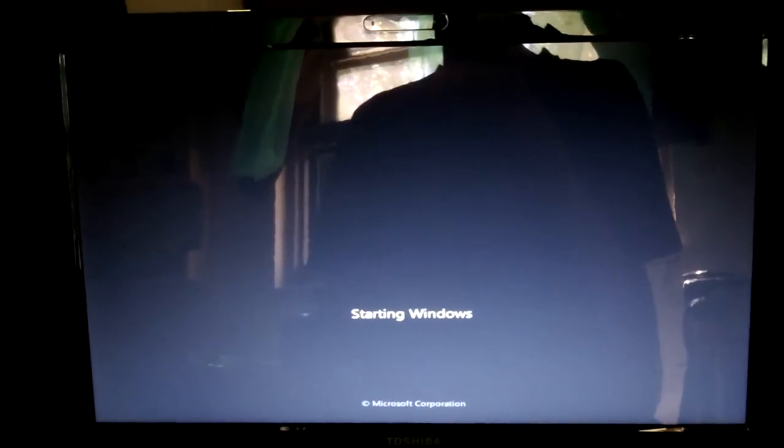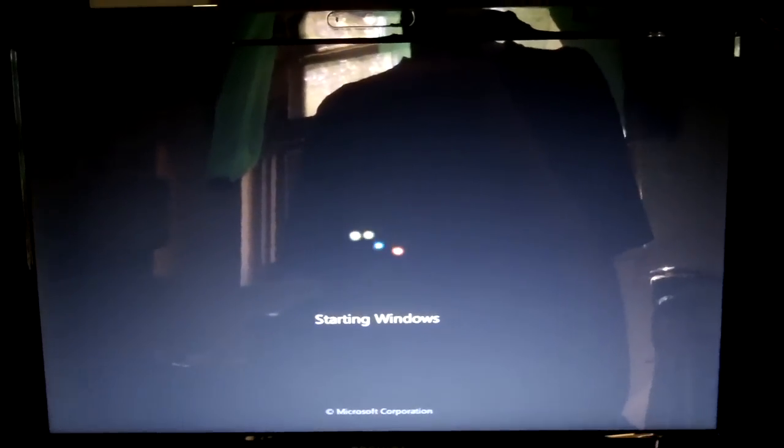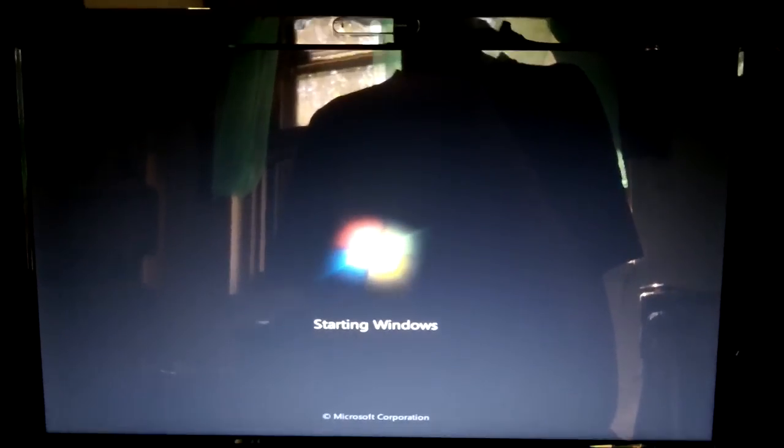Now from here, it's just simply reinstalling Windows. This actually saves a lot of time because you won't have to mess around with keeping DVDs and all that.